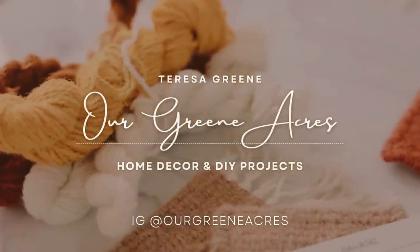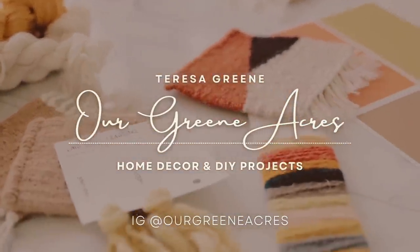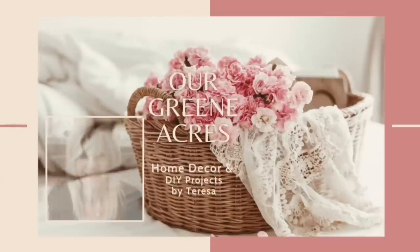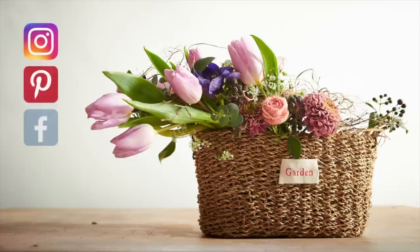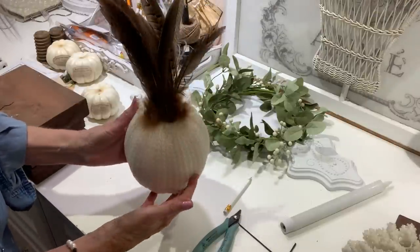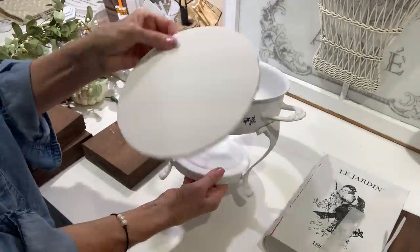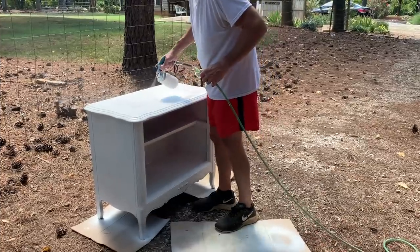Welcome everybody to our Green Acres. If you are new to my channel, my name is Teresa. In today's video I'm going to take y'all along and show y'all some thrifted and some fall home decor inspiration ideas. I'm going to take some thrifted finds and some thrifty inspiration and create some pretty home decor for fall or any occasion. I hope y'all enjoy the video and get lots of inspiration and ideas for your home.